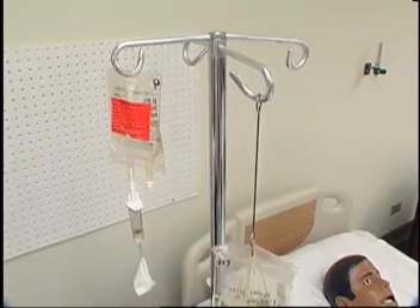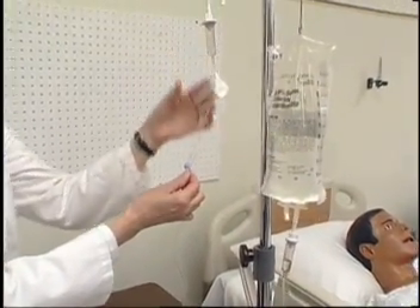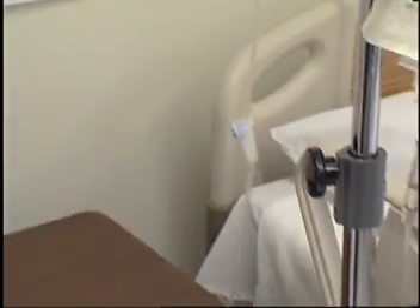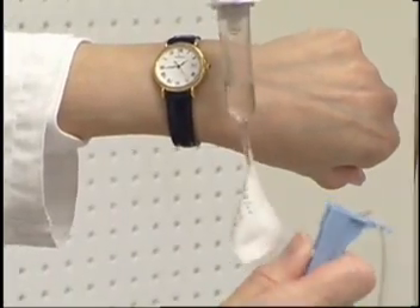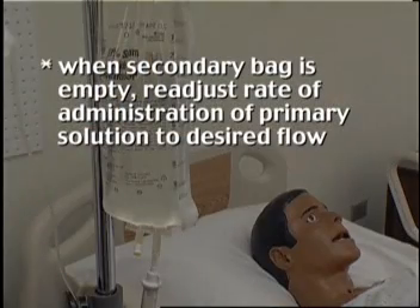If an infusion pump is not available, use the following procedure: Set the flow rate for the secondary piggyback medication by completely opening the clamp on the secondary tubing, then regulating the drops per minute using the control clamp on the primary tubing. When the secondary bag is empty, readjust the rate of administration of the primary solution to the desired flow.